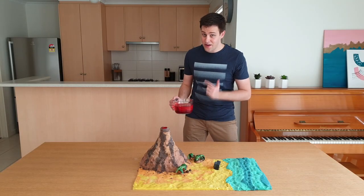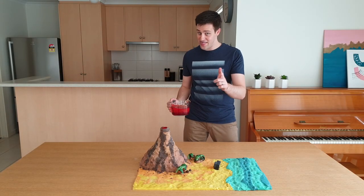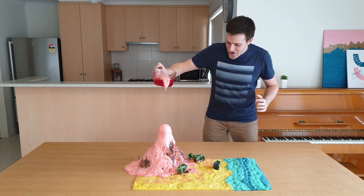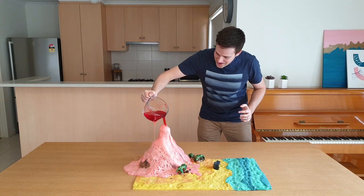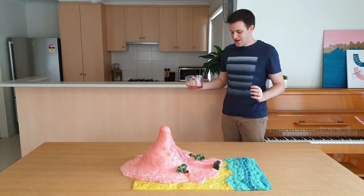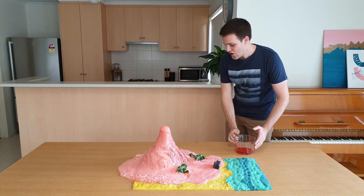Carefully pour the vinegar and red food colouring into the bottle and then stomp it back. Whoa! Let's get all of that in there. That is cool. Oh no!